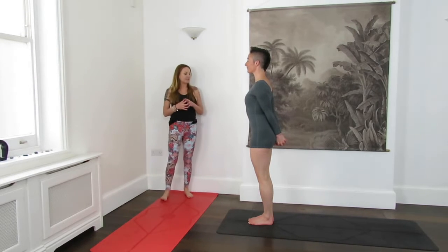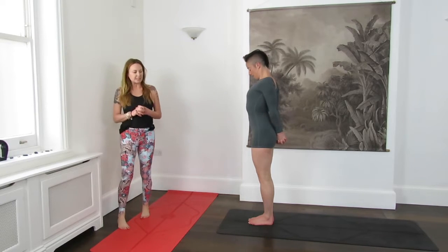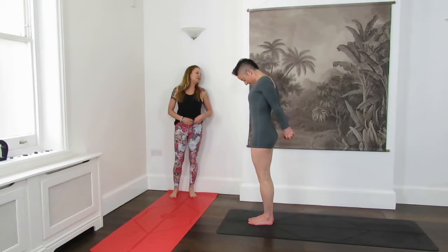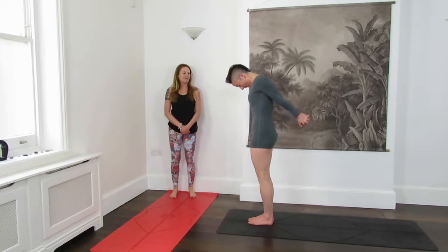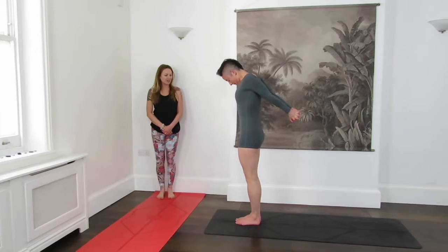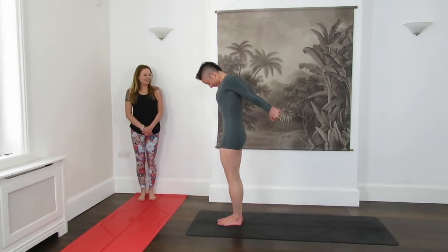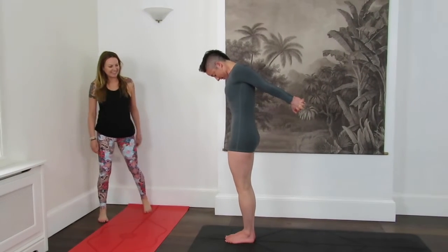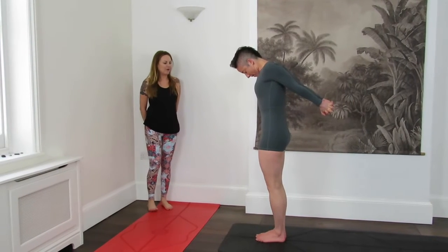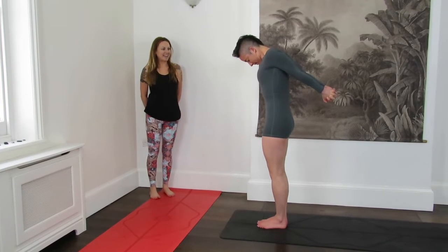We're going to step up to the top of the mat and spread the toes nice and wide. Roll out the shoulders a little, moving into a chest extension — draw the arms around your back, interlace fingers behind you. Really open out the front side of the chest. Take an inhale, and as you exhale, bring your chin down towards your chest, but your spine stays in one line. Continue to move your knuckles away from the back. The legs stay strong, the heart stays open, toes stay down. Breathing for three, four, five.